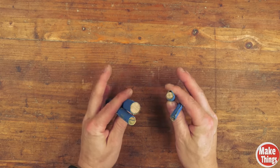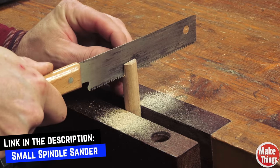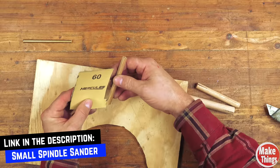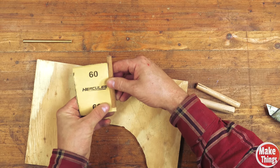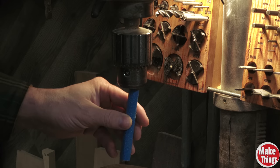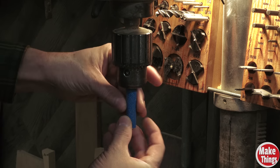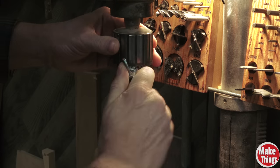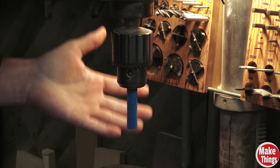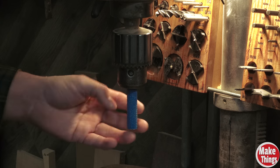If you don't have a spindle sander, you can still make these small sanding sticks that fit inside the chuck. I have a how-to video on these as well, but we'll just cut into the head of the dowel and slip a corner of the sandpaper in before rolling the sandpaper in the opposite direction that your drill press spins. At the drill press, this fits right inside the chuck and we can tighten it down. This is not as elegant as a spindle sander, but if you only have to do a little bit, this'll work in a pinch.